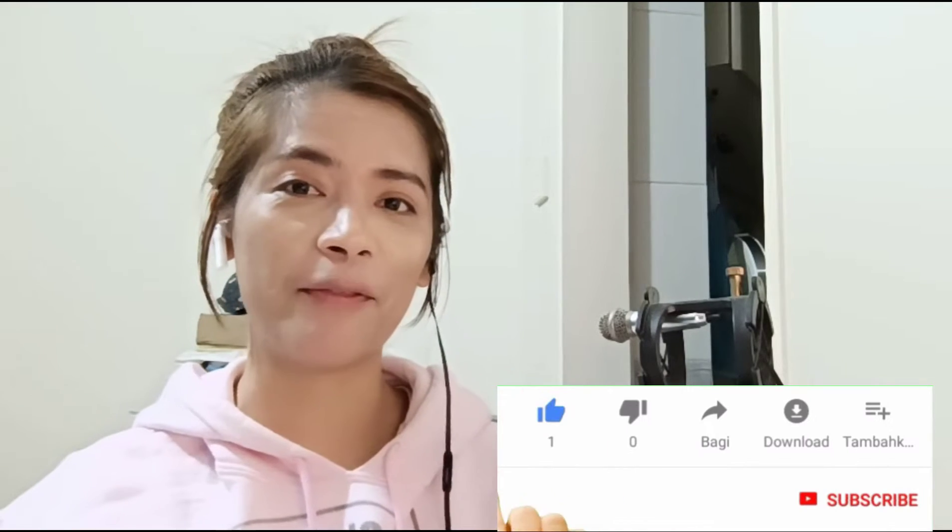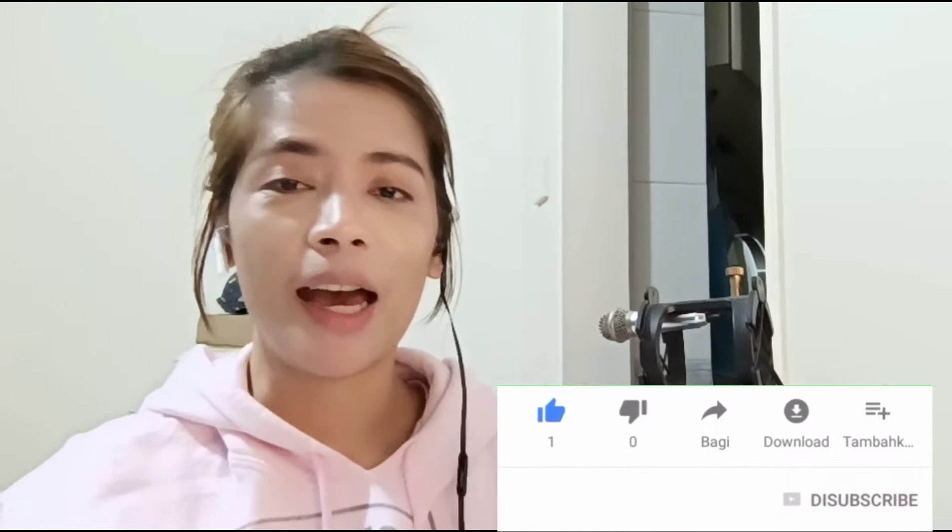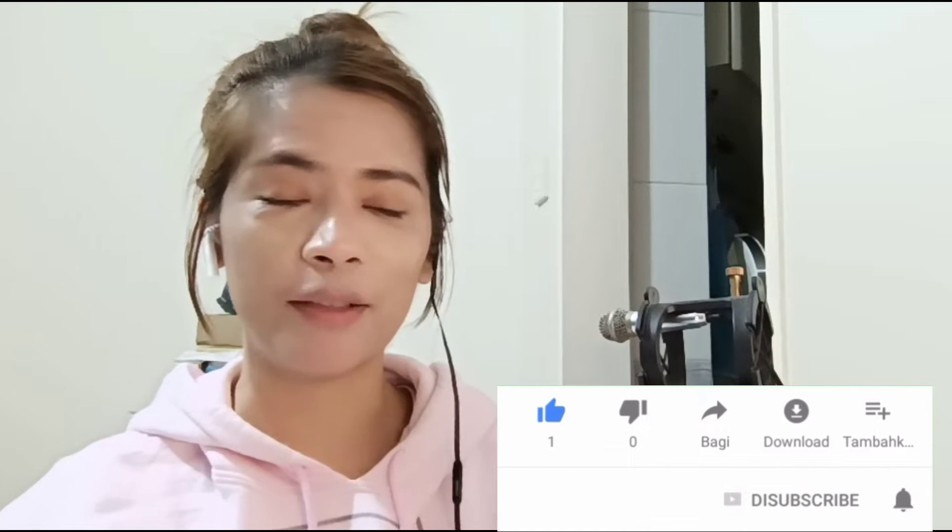Hi everyone, welcome back again to my channel, and welcome again for another episode of... okay, since I don't have the recipe — welcome to another episode of 'I don't have the ingredients, I'm just gonna watch the recipe.'